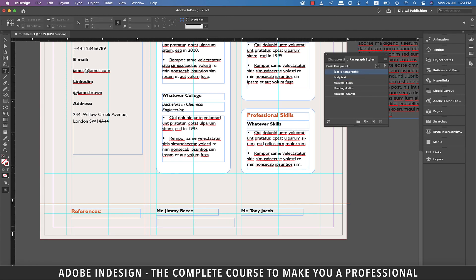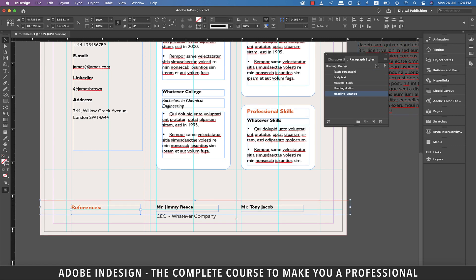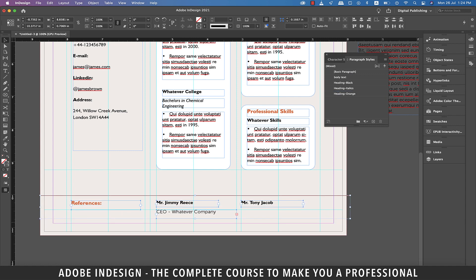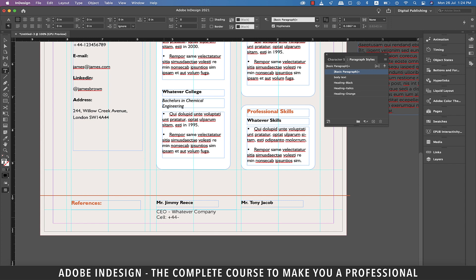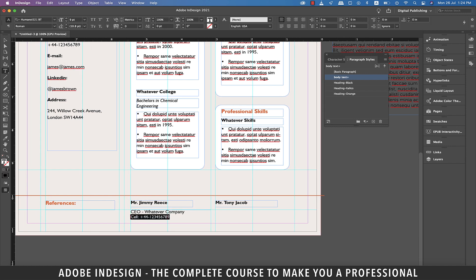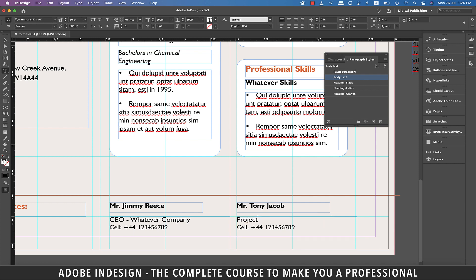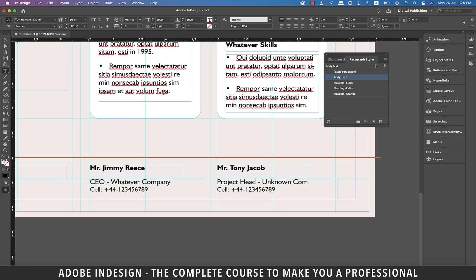Grab the type tool and make a text box below the first reference name. Type in the position of the reference and the name of the company. Add the cell phone number of Mr. Jimmy Reese. Select the text and click the body text paragraph style. Select just the cell number and reduce the font size to 9 points. Copy this text box and paste it to the right column for Mr. Tony Jacob. Change the position of Mr. Tony to 'Project Head' in the Unknown Company.